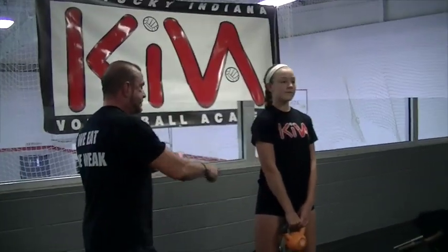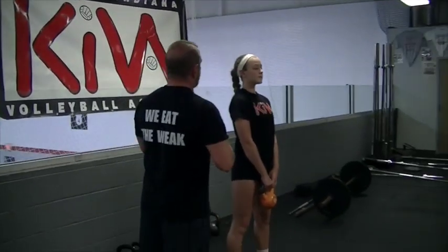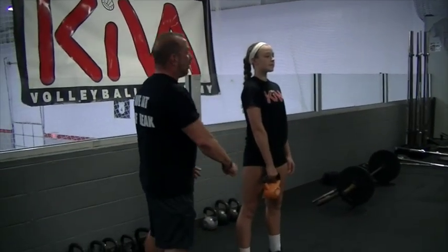Single arm kettlebell swings help us learn how to shear rotational force and control our core when the forces are trying to pull our core sideways. That's going to help in controlling our landings and keeping our shoulders over our hips, which is the next step in keeping the ACL safe. So we have to set our platform — chest up, shoulders back, kettlebell in her right hand only. Just like with two arms, she's going to drop quick, pushing into the ground.